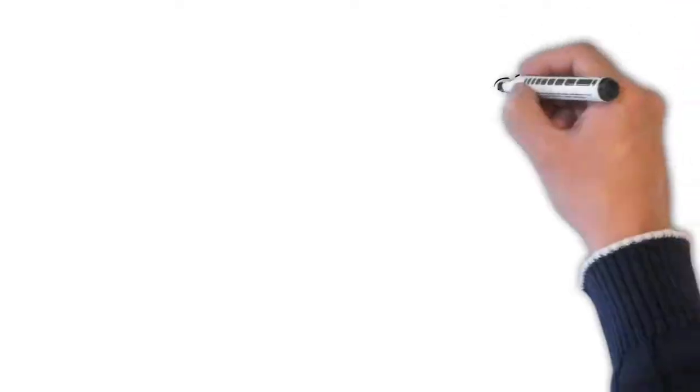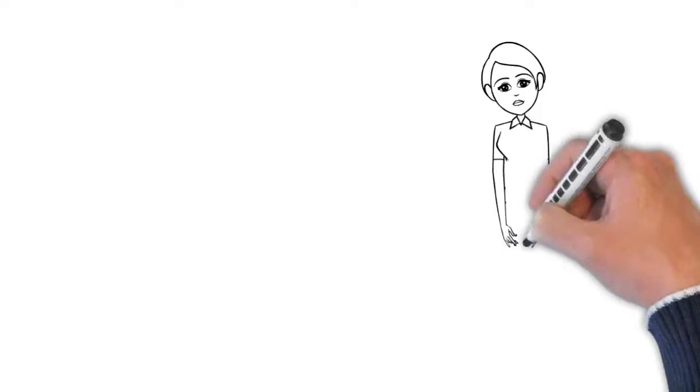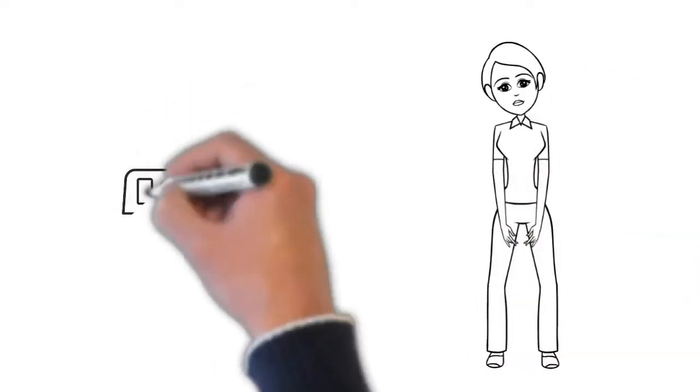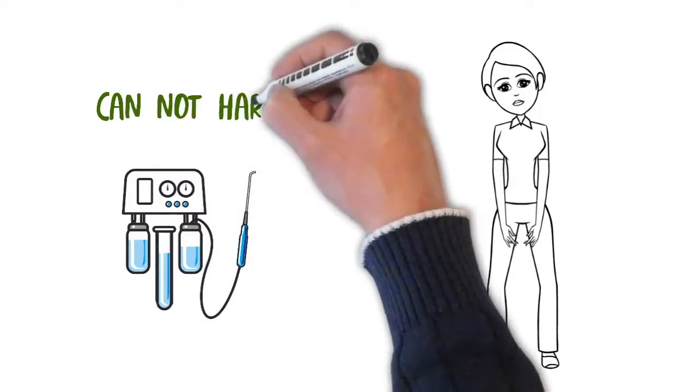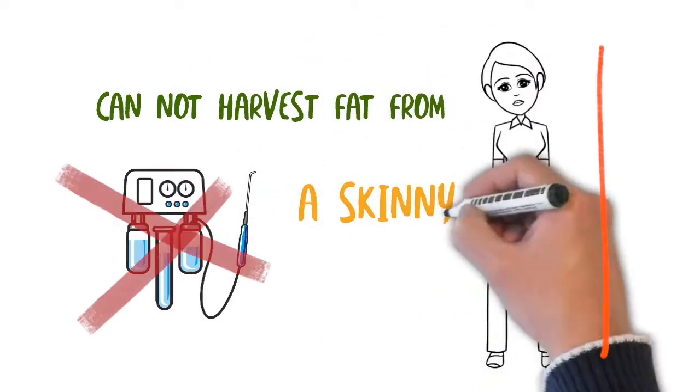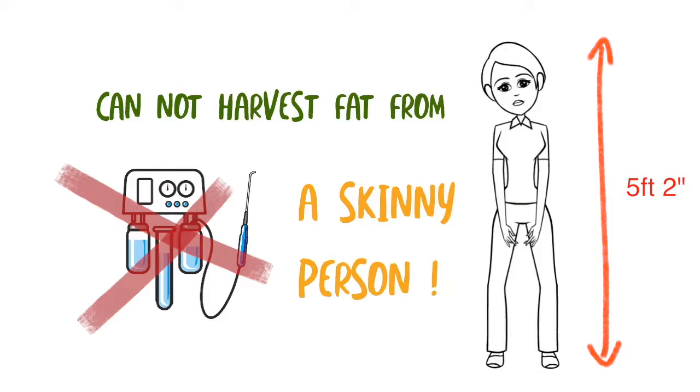Everyone is not a candidate for this procedure. Obviously, some people who request fat transfer to the buttocks may be, for example, five foot two and a hundred pounds — it's very difficult to harvest fat and make an appreciable difference on someone like that.